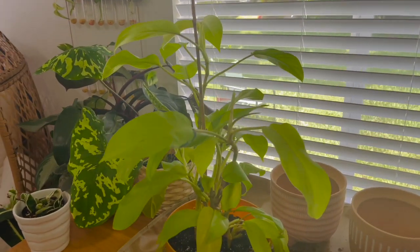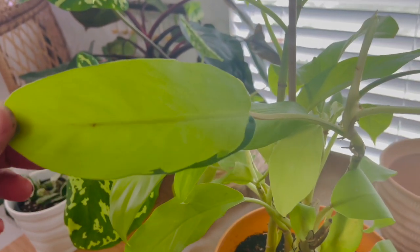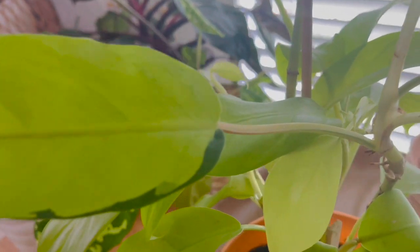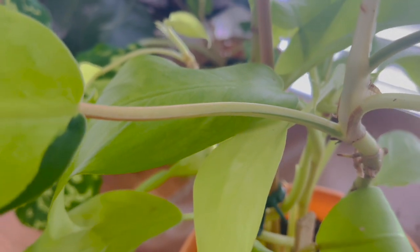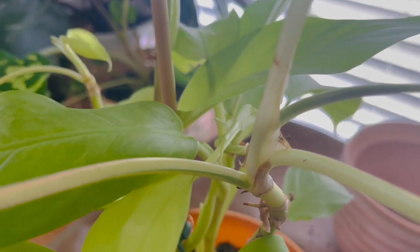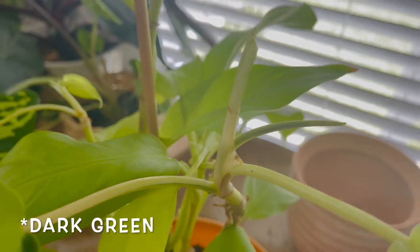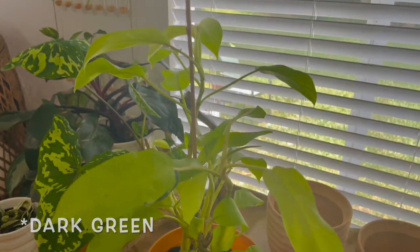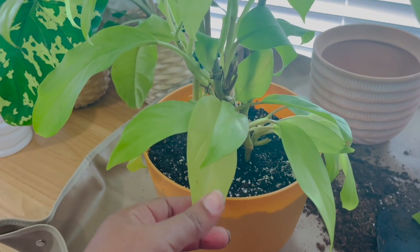She's all potted up and ready to go. There's that part that has the Thai sunrise on it — if you look on the petiole you can see this green stripe right down the center, and there's a new leaf coming out right there. It looks like it has green on it as well. I'm really happy about the way this came out; this pot was a perfect size.